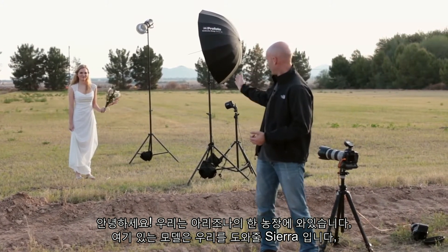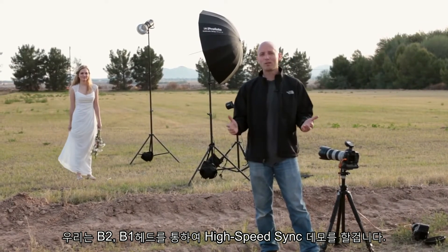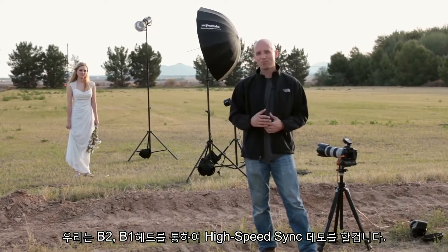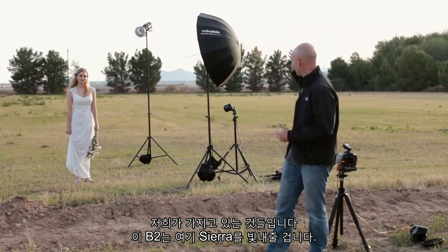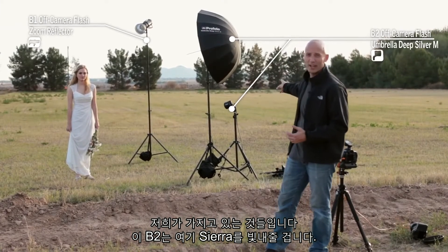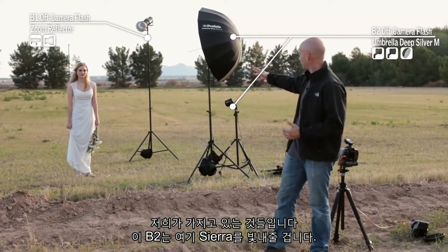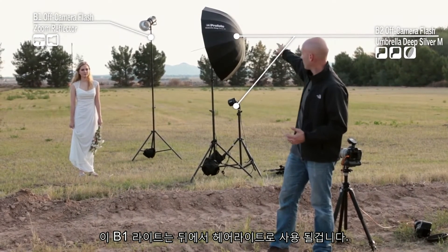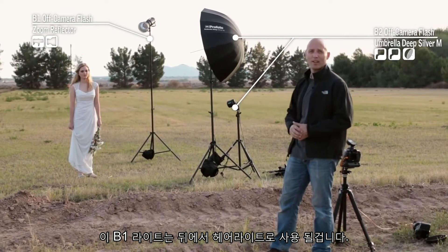We're out here in Arizona on a farm. We have Sierra as our model and we are going to demonstrate the value of high-speed sync on the B2 and the B1 heads. We have two B2 heads here lighting Sierra — one is lighting her dress, the other one's lighting her face, and then we have a B1 head in the back as a hair light.